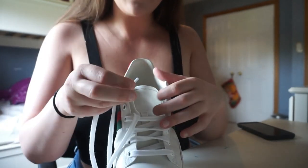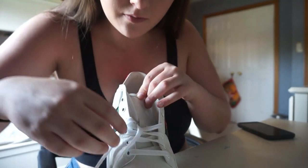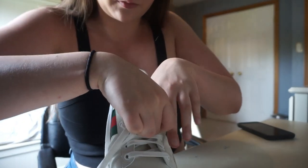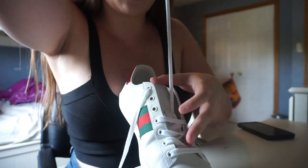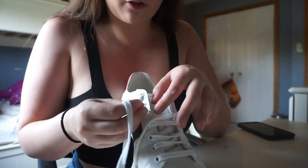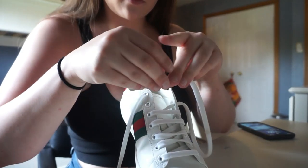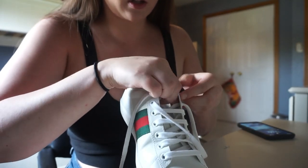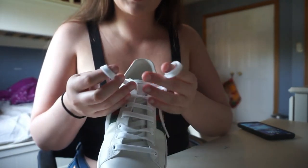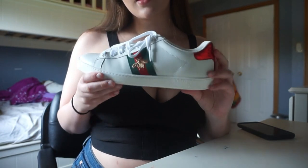For this part, you want to go through the hole in the tongue again — like after about four lines. And then just do it how you normally do it: go under diagonally, and then go over again. Under, over, and under. Like that. Just lace them up and there you have it.